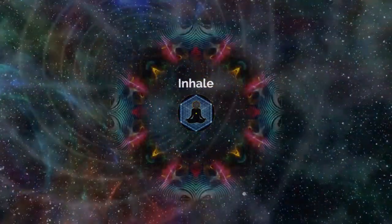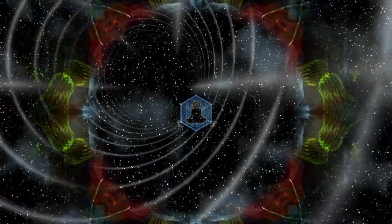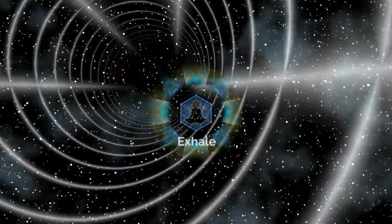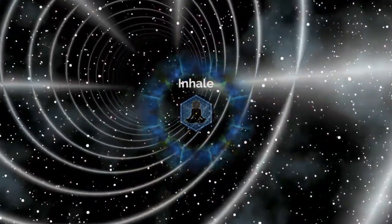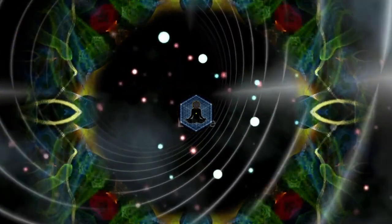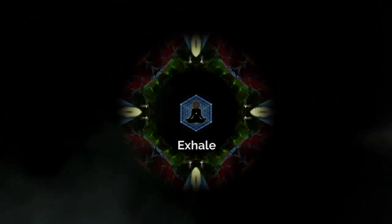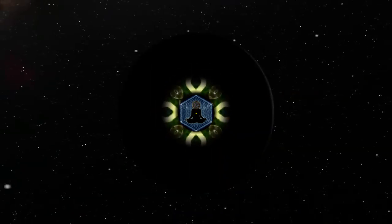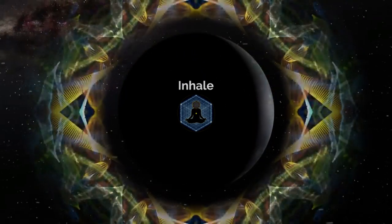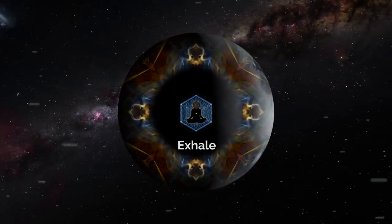Let's inhale deeply through the nose once again, becoming aware of the expansion of our lungs. And as you exhale, just sigh and let the breath go. Again, in through the nose, feeling how your awareness is returning to your body right here, right now, and exhale. Allow your mind to come back to this moment. And when you're ready, open your eyes, stretch, or move, yawn — do whatever you need to come back to this space. Be relaxed and energized, invigorated.